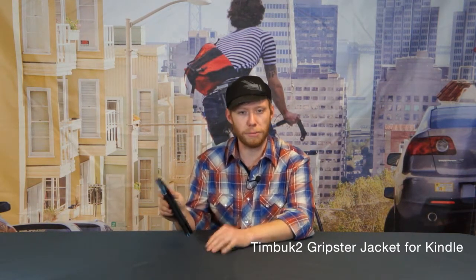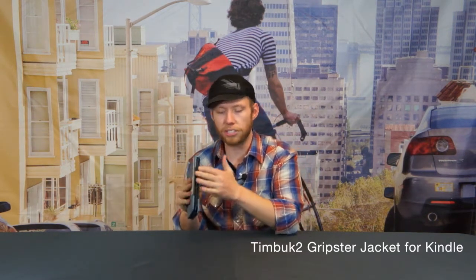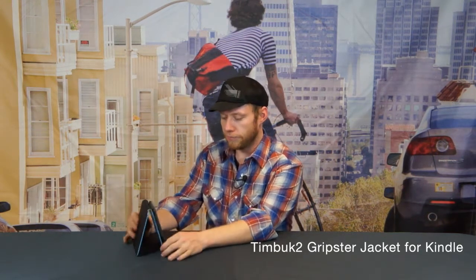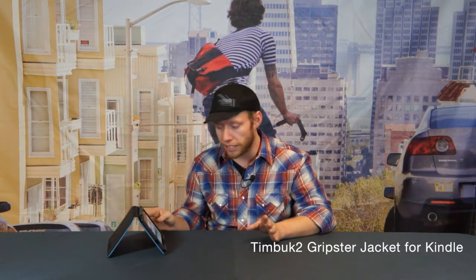But what really sets it apart from other things on the market is that it's got this Tegs Gripia material on both sides, so that when we open this up we can actually set it on just about any surface at pretty much any angle without having to actually attach something or clip it into place, and it'll hold its place.